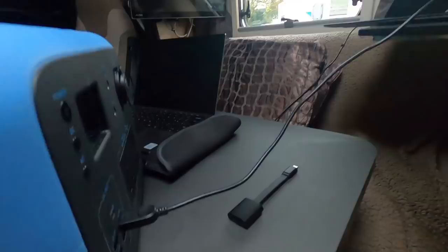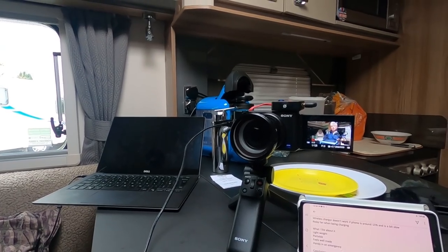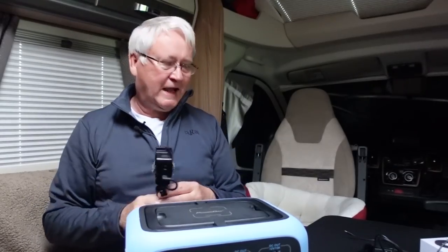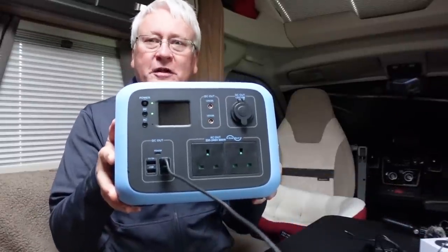I've also found it's very useful for charging the camera you're using to film a product review — my Sony battery was about to run out, so I'm actually using it to charge the camera you're watching this on right now.